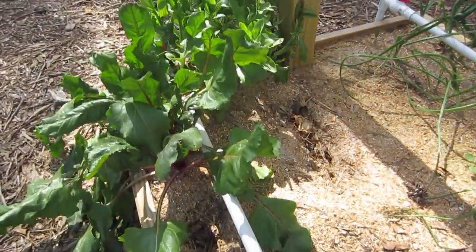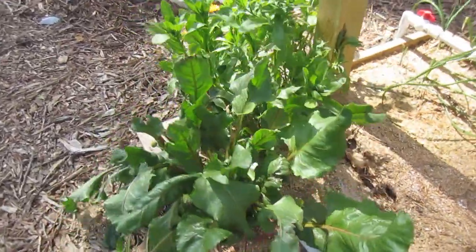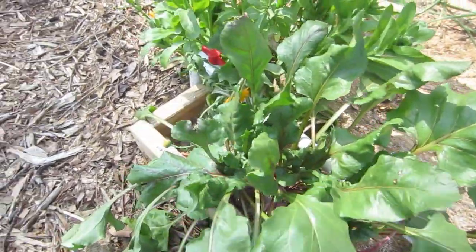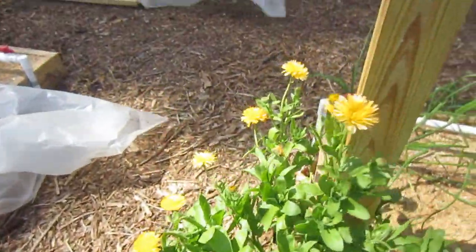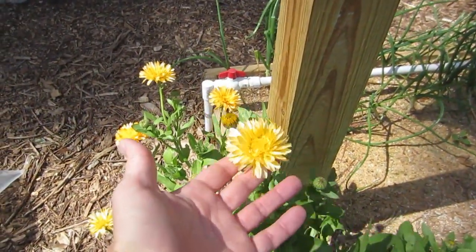I've been harvesting the beets — they're almost all gone. Hopefully you enjoyed the beet chip video I made on how we made chips from our beets. And don't forget to eat your beet greens — just put them in a salad; they have great flavor. As I've mentioned in other videos, these also make a great addition to your green salads, and these are completely edible flowers.